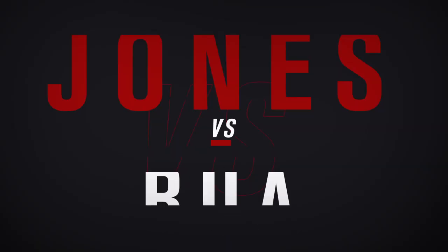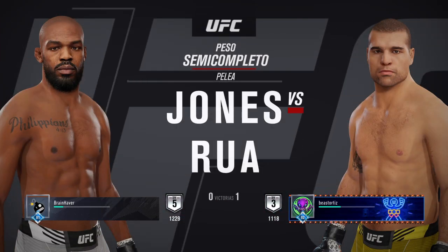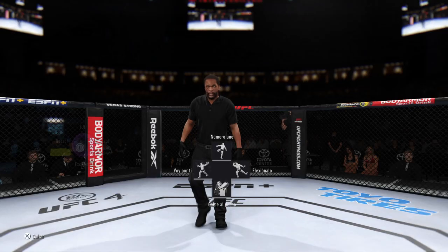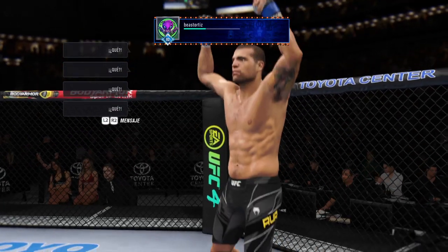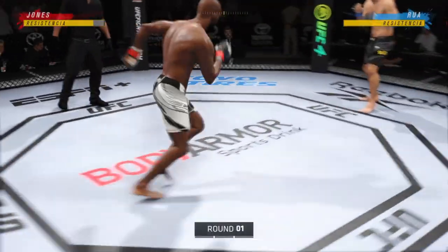All right, coming up next, a matchup at 205 pounds between Jon Jones and Mauricio Shogun Rua. Ready. Ready to fight. All right, let's get this one started here.